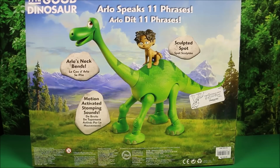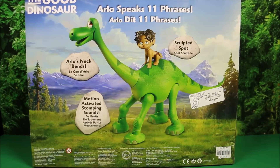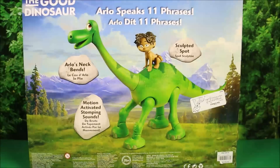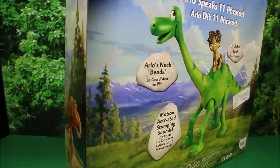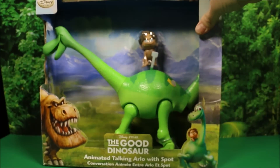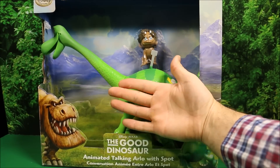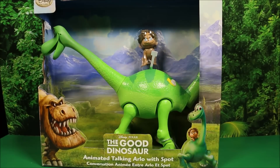Here's a look at the back of it. It says Arlo speaks 11 phrases, it's got a sculpted Spot, Arlo's neck bends, and it's got motion-activated stomping sounds. For $25, this one is a good buy. The size of it and all the different features it comes with — here is my hand so you can see just the body of him is the size of my hand. This is a really good size figure.